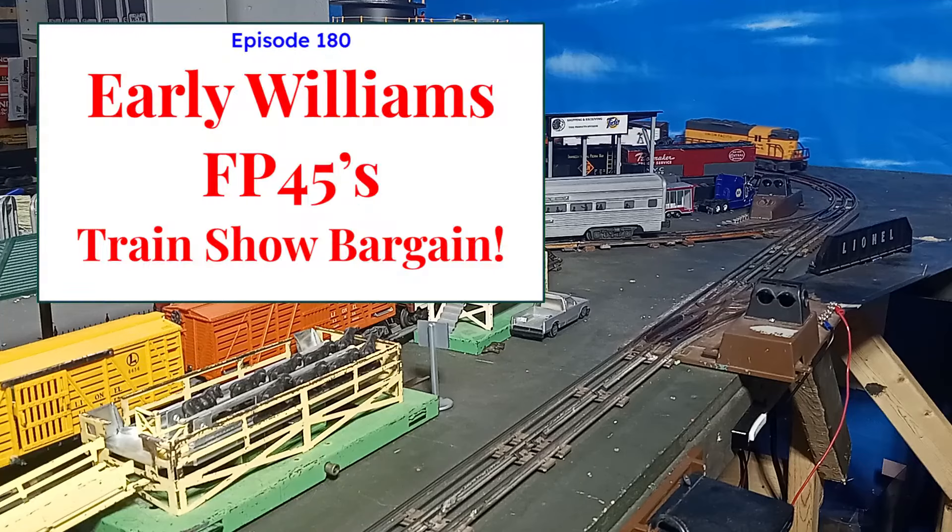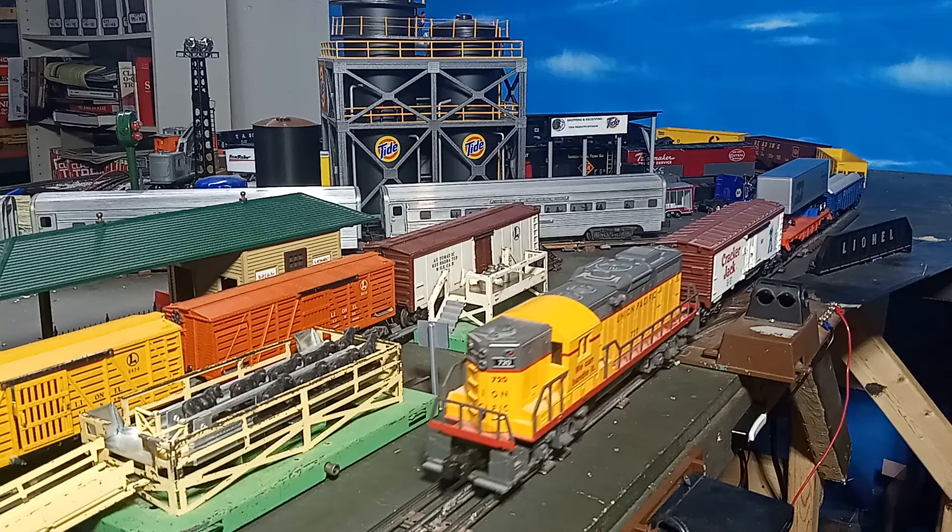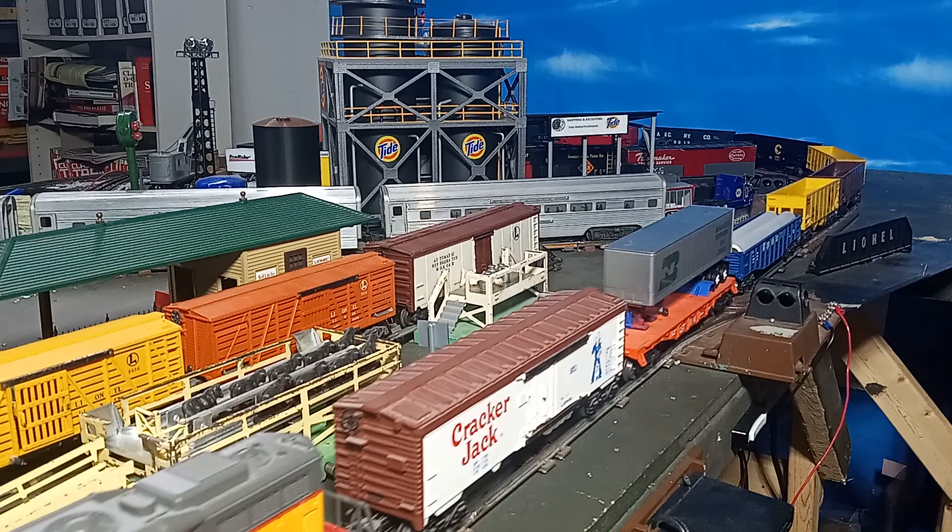By the mid-1990s, Williams Trains had become a major player in the O-Gauge three-rail train market, producing a wide variety of colorful, reliable, and economically-priced locomotives and cars. Colorful, flywheel-equipped twin-motored diesels with a true blast horn and bell sounds were standard fare on their products, so hobbyists knew exactly what to expect when they opened a Williams box.